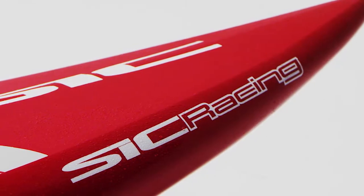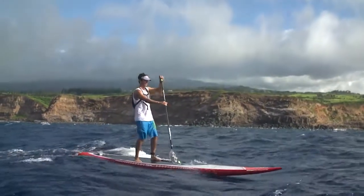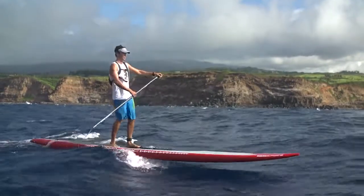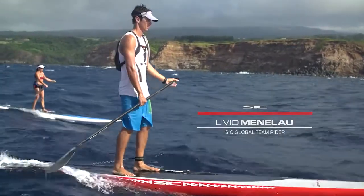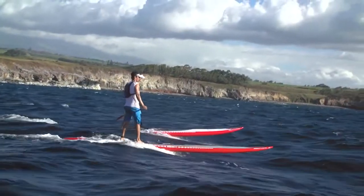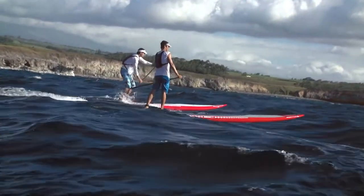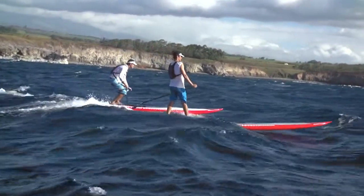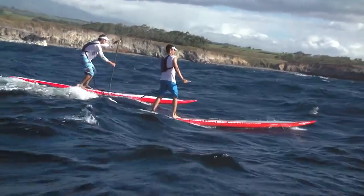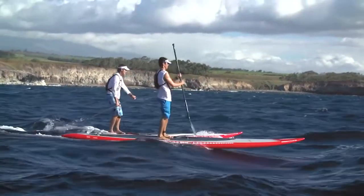I wanted to build an SUP board not looking like a surfboard, not looking like a canoe — just functioning like an SUP board. They have a slight single concave on the bottom to give you optimum side stability and control when you get on a bump and glide. The longer sizes, the 14 and 17, come with optional steering.